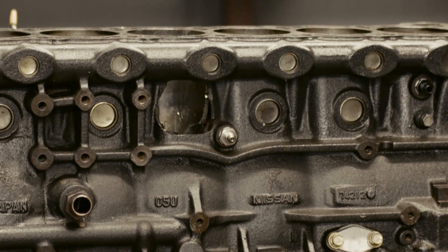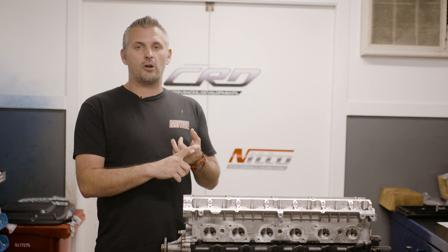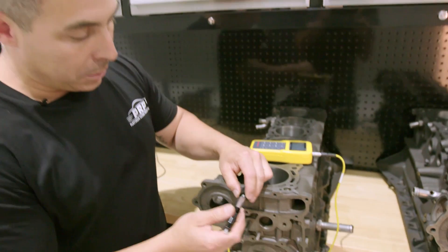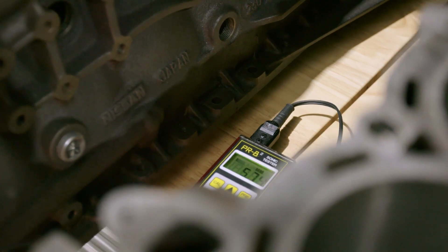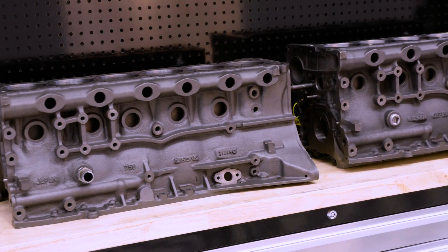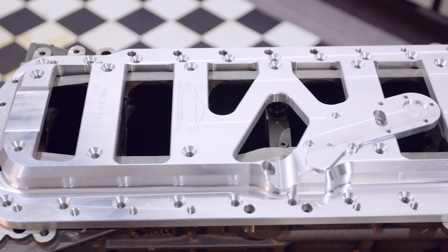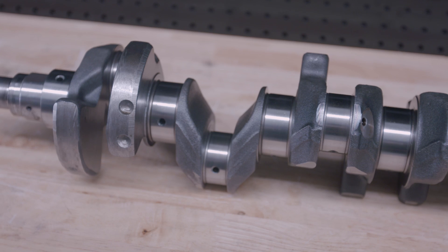At that point we had to make a choice: 2.6 stroker, 3 litre block, 3.2 stroker — what do we do? There are a lot of options with the RB, and all of the testing that we've done with Herman from Platinum Racing Products, combined with the fact that we wanted to keep this engine build relevant to as many viewers as possible, we decided to stick with a 2.6 litre 05U block combined with a Platinum Brace, and we're going to stick with a stock crank with a few tricks done to it as well.